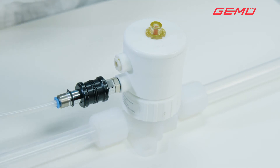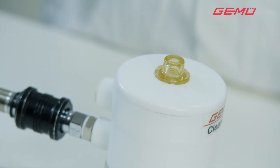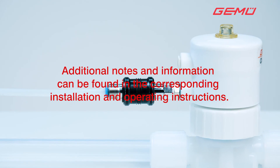Finally, move the valve to the closed position. The diaphragm replacement is now complete. Check the valve after one week and re-tighten the central nut if necessary.